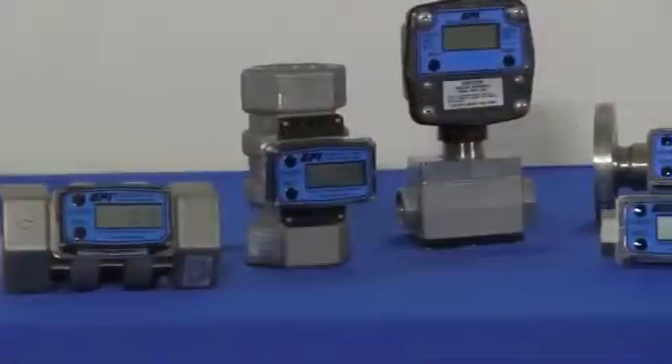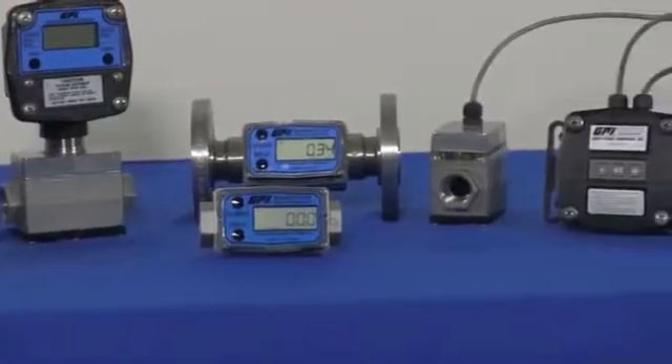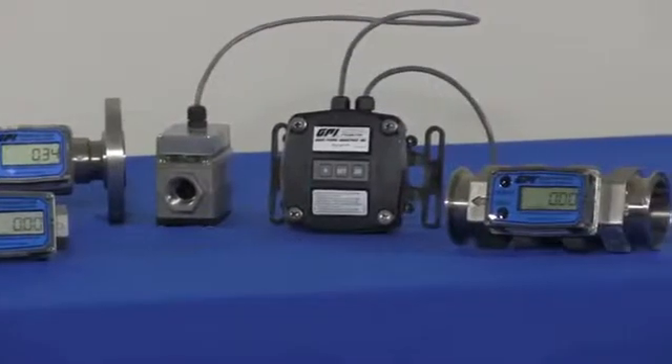The Stainless Steel G2 Series Meters are available in five sizes, from 1.5-inch to 2-inch, covering flow ranges from 1 to 200 GPM.